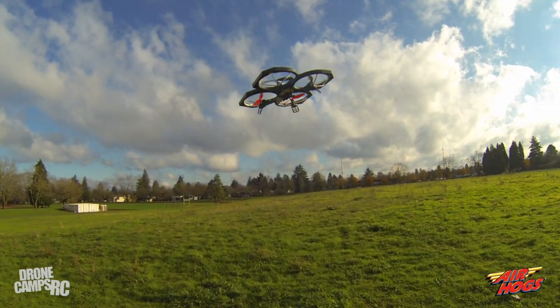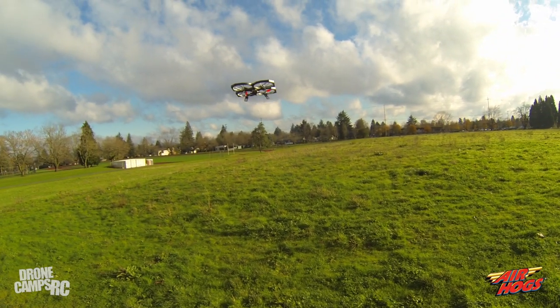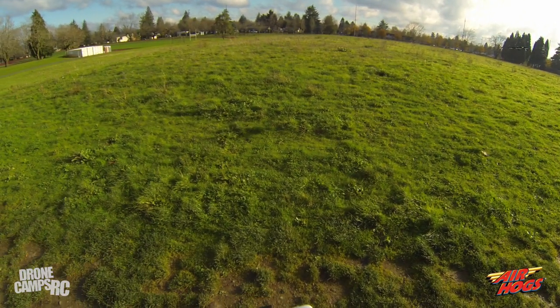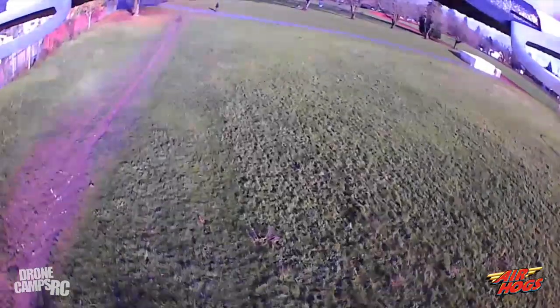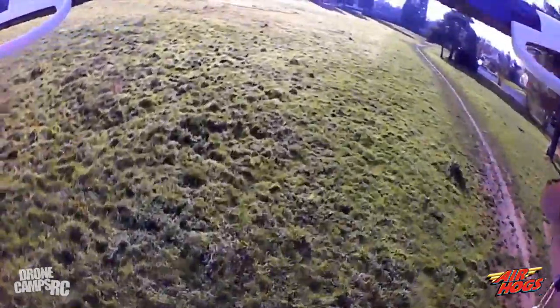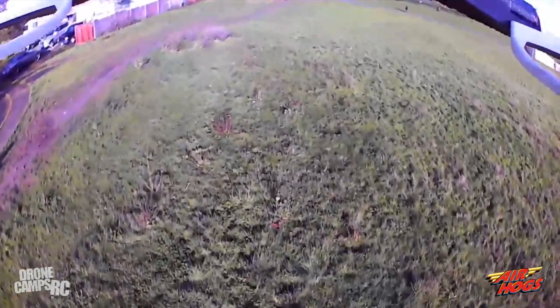It's actually pretty quiet. You have red props on the front and black on the rear so you can tell which way your drone is facing. I'll go ahead and start recording the video — it's leaning into the wind a little bit with some wind coming in from my left.